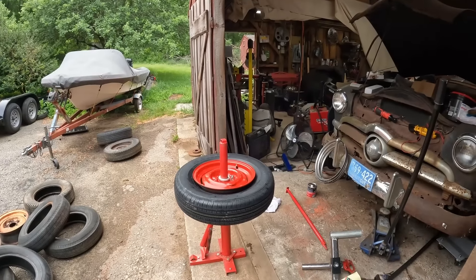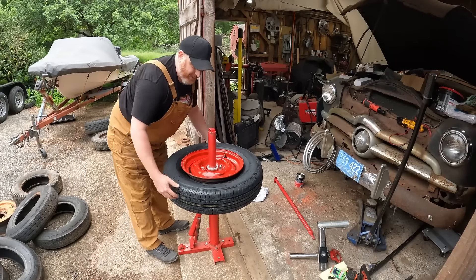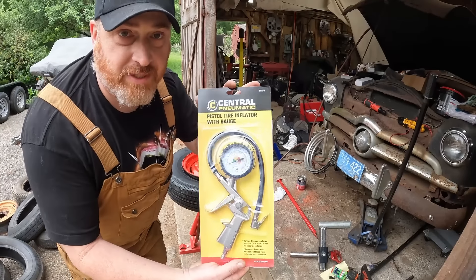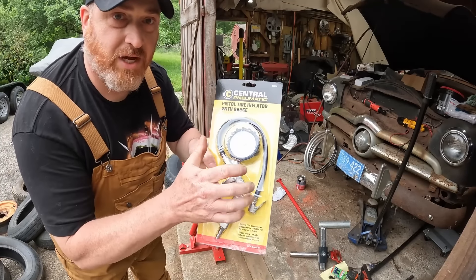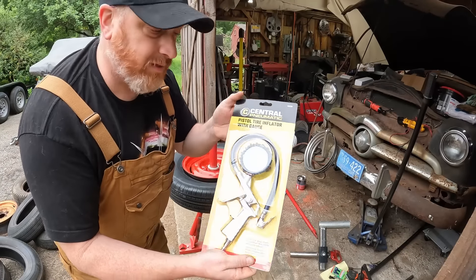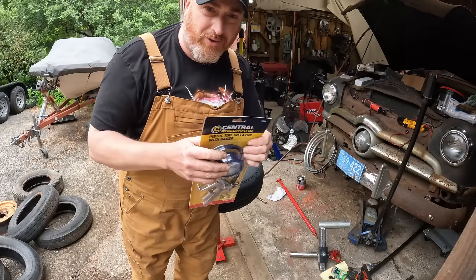Back on we go. I heard this is kind of a monster to get these things to take air. This clip-on chuck is supposed to clip on to the valve stem so you can work with the other hand — it's 10 bucks at Harbor Freight. They have a nicer Merlin line too, but how many times are you going to use this kind of thing?